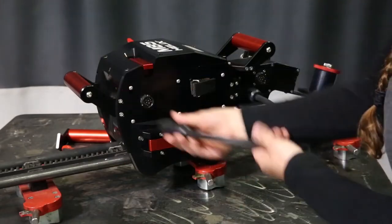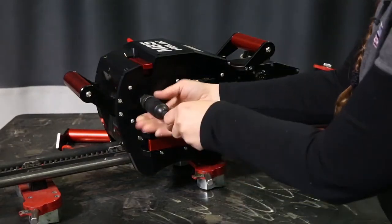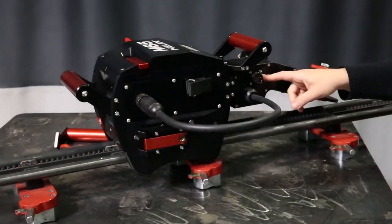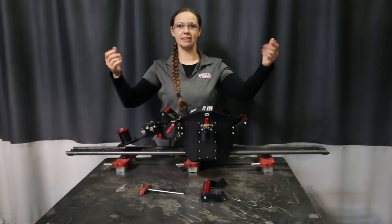To plug in the wire feeder, you're going to plug it into the back of the weld head, and then you'll plug in your control cable at the back of the wire feeder. And that's it, it's installed.